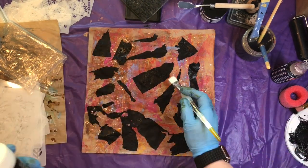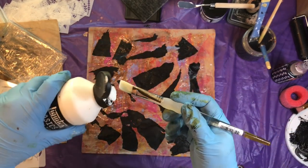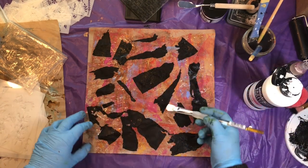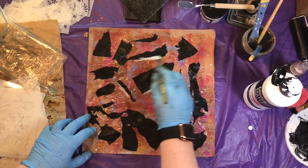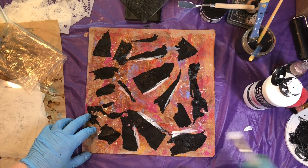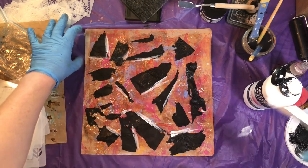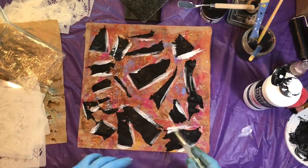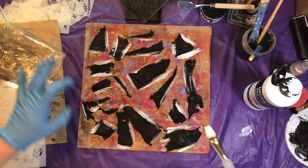Now I'm going to take some gesso and do some fun edges with white — I think that'll bring it out really nicely. Just squirting a little bit here. It's still a little wet, I should probably wait for it to dry but that's okay. The black creates a cool contrast. I'd love to know in the comments what you guys think — I think it turns out really cool. I like this one the best so far.